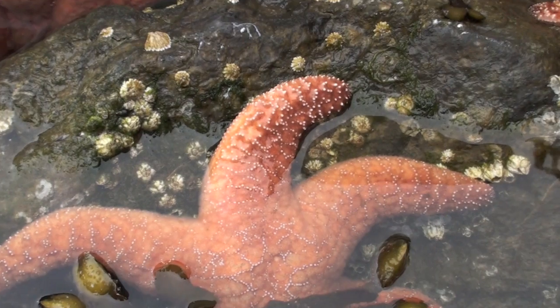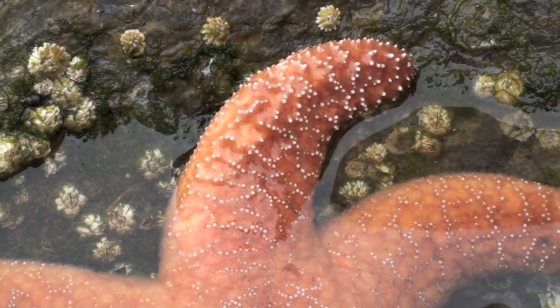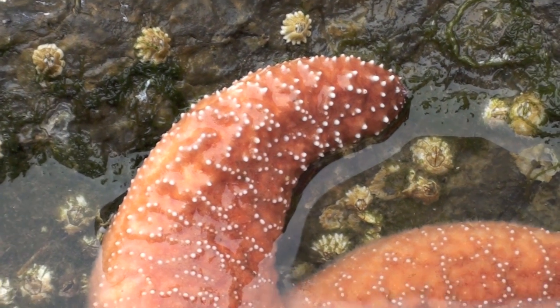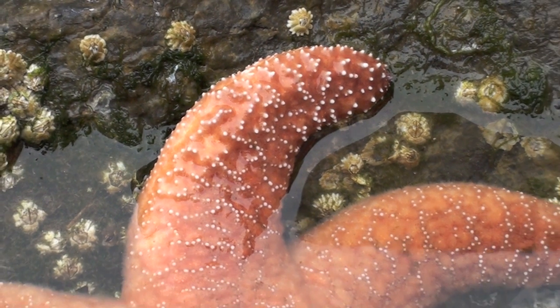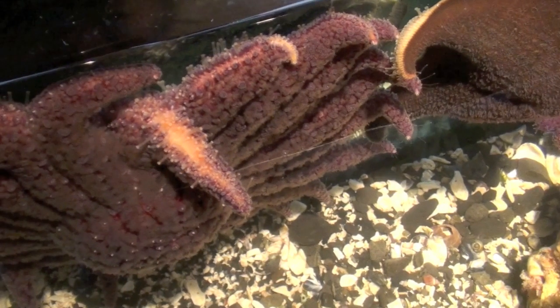By looking at the top surface you won't have any indication, but if you flip the sea star over you'll see hundreds of very interesting looking little projections. Those moving projections are known as tube feet.